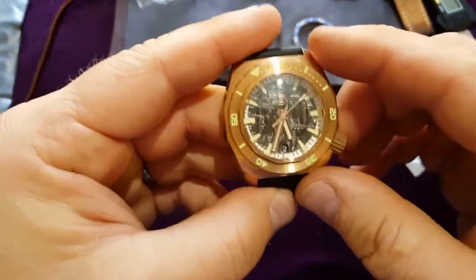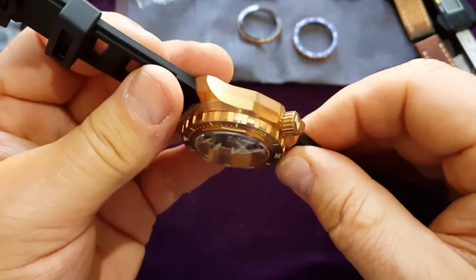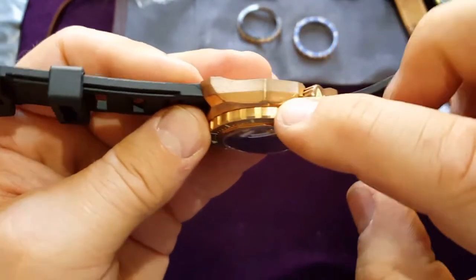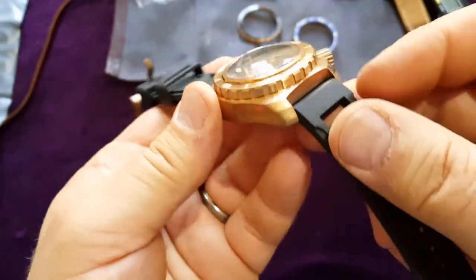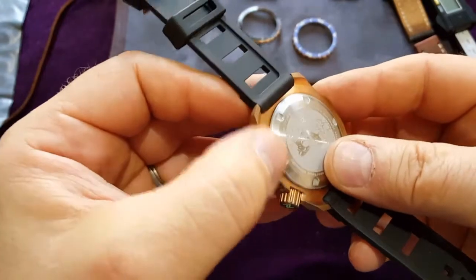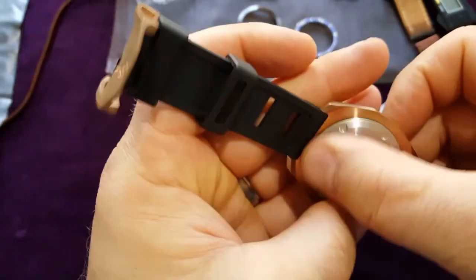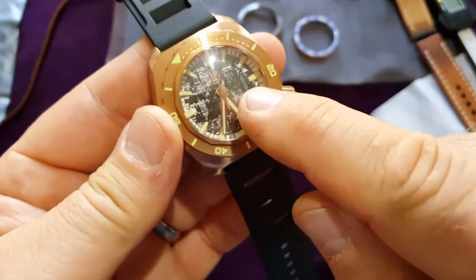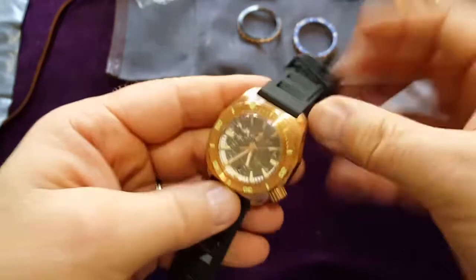I like this watch. It's really unique, definitely a unique watch. I can see it's not just a simple shape — it's one, two, three, four angles. Even the lugs have more than one angle. No, it's definitely a unique watch. All corners are not sharp, the lugs are not sharp — just exactly how it should be.